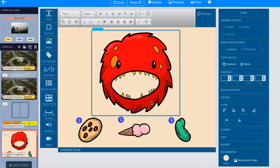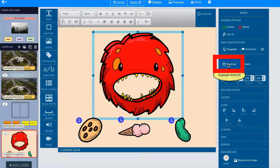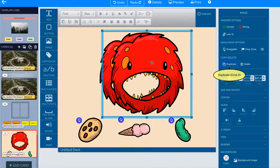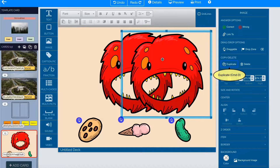Let me click on the creature's head to duplicate it. Go to the right-hand menu and click Duplicate, and it will make two heads of the same size. I'm going to move the second head, the one on top, over to the right just a little bit.